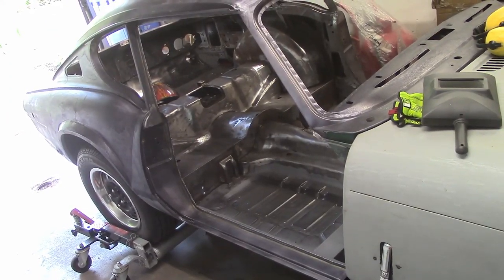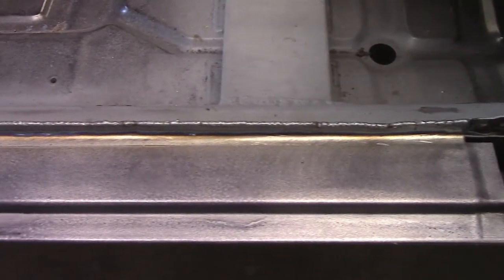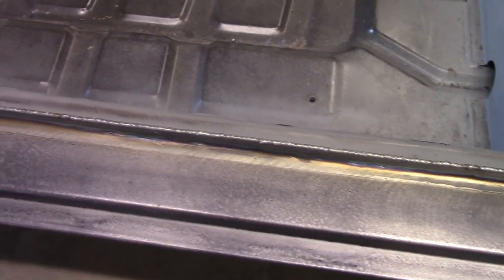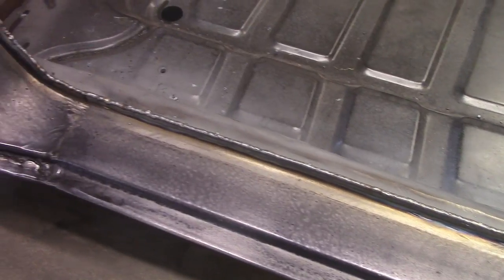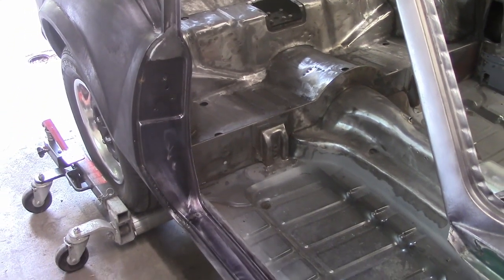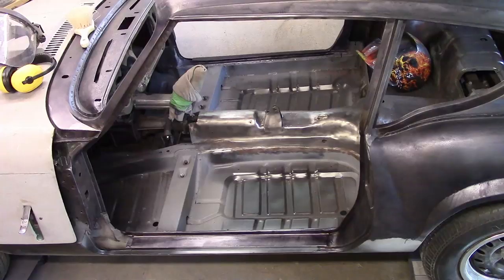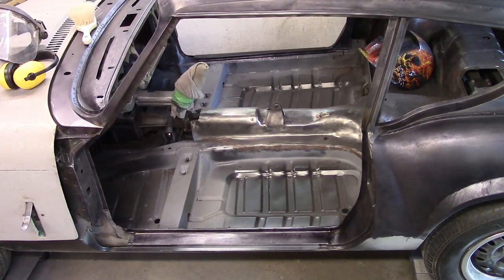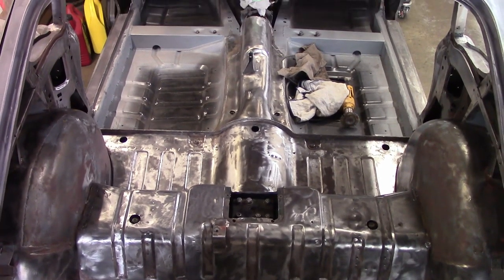Even though it's never going to be visible, we decided to also weld up the pinch seams around the door openings for additional strength and weatherproofing, just like what we did everywhere under the shell. One small bead at a time is piled up while moving around to help keep heat under control, and afterwards the faithful flap disc helps smooth them off so it's essentially a single piece of material now, instead of two or three. Both sides got the treatment, and quite a bit more time was spent with wire wheels to completely clean out the interior of the car in preparation for more rust conversion.